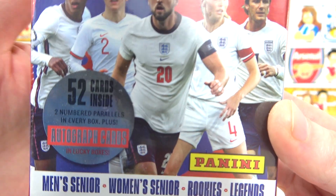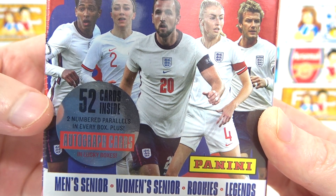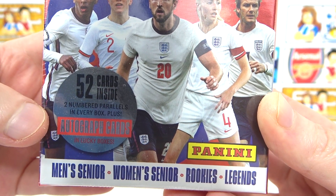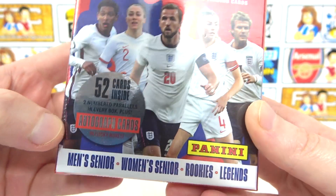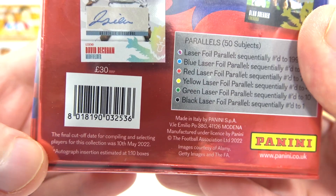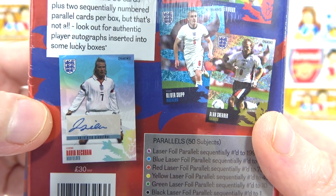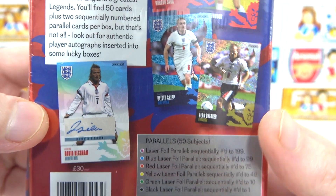If you take a closer look, we can see that two of those cards are going to be numbered parallels — they are guaranteed. But there is also the chance to find autographed cards in lucky boxes. Autographed cards are one in every 10 boxes. We can get some really nice ones like this David Beckham here. That would be awesome to find today.